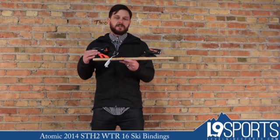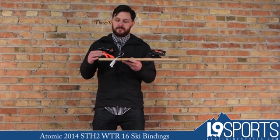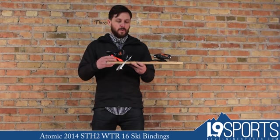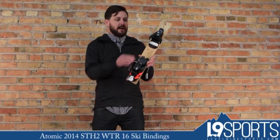This takes the heel piece from the Tracker and the Guardian binding from Salomon Atomic, brings this into a flat binding, and creates a very wide platform on both the heel and the toe.